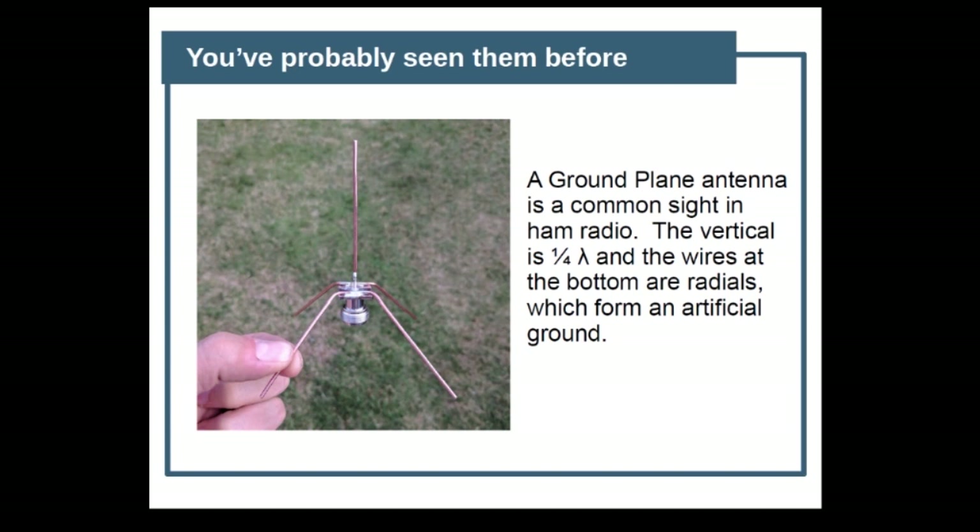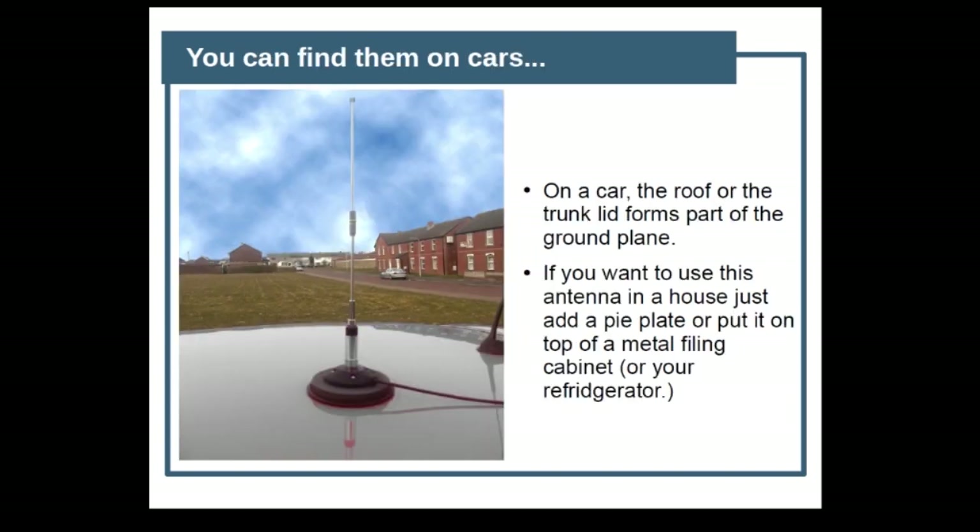You've probably seen ground plane antennas before — I have two of them on my roof. The vertical is a quarter-wavelength, and the wires at the bottom are called radials; they form an artificial ground. You can make radials flat or tilted down. This is one that was on a car I rented, and I had taken my mag mount with me because I wanted to use it with my handy talkie. In that case, the roof of the trunk lid forms part of the ground plane — it is the artificial ground. And if you want to use this in a house, all the good Elmers will tell you: just put a pie plate underneath it, or stick it on top of a filing cabinet or a refrigerator.